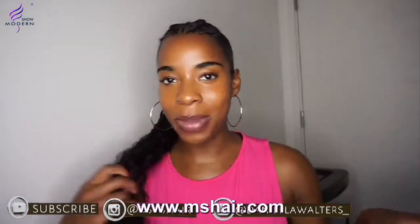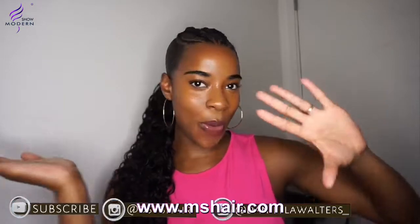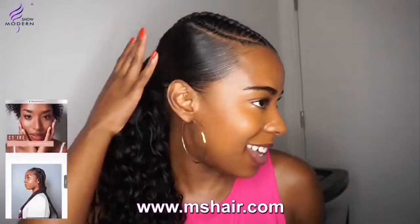Hi guys and welcome to my YouTube channel! My name is Daniela and I go by the name of dsyb hair. If you want to see how I transformed my look, then continue watching.